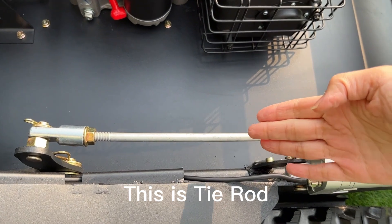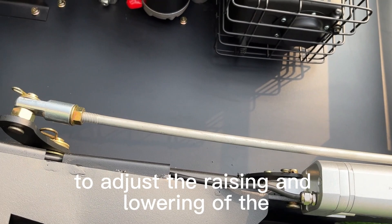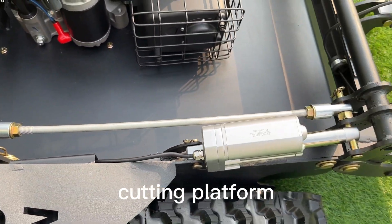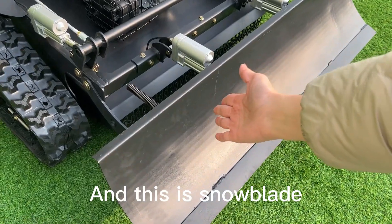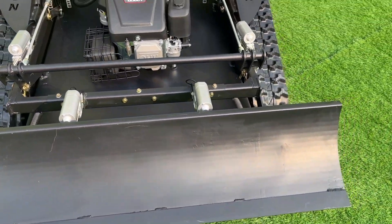This is the tie rod, which is used together with an aligner to adjust the rising and lowering of the cutting platform. And this is the snow blades.